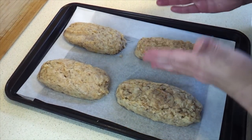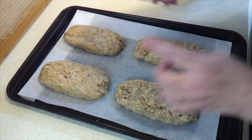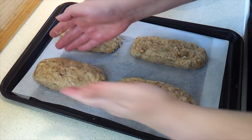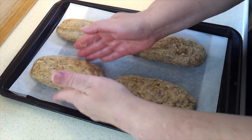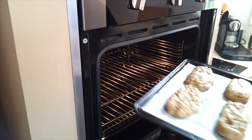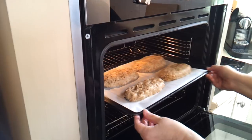With the first two, I just put the mixture down and shaped it after the fact. With the other two, I rolled it a bit in my hands first, and I think that gave me a nicer, smoother shape. But do whatever works for you. Now we're just going to pop those in our preheated oven for 25 to 30 minutes.